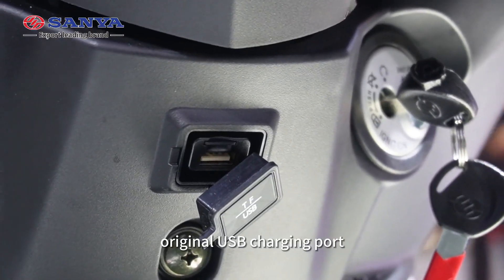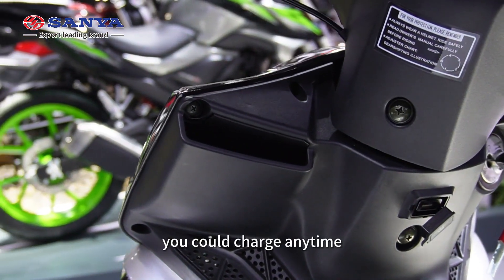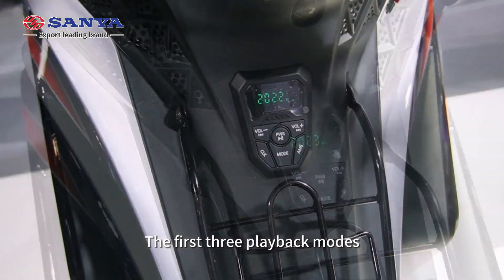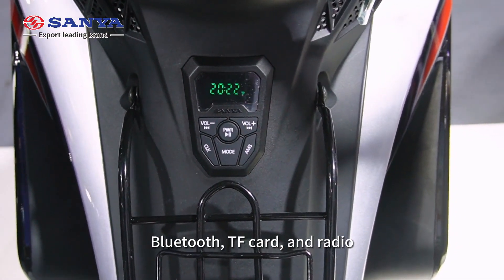The original USB charging port with a mobile phone storage box — you can charge anytime if your mobile phone is out of battery. Media audio with three playback modes: Bluetooth, TF card, and Radio.